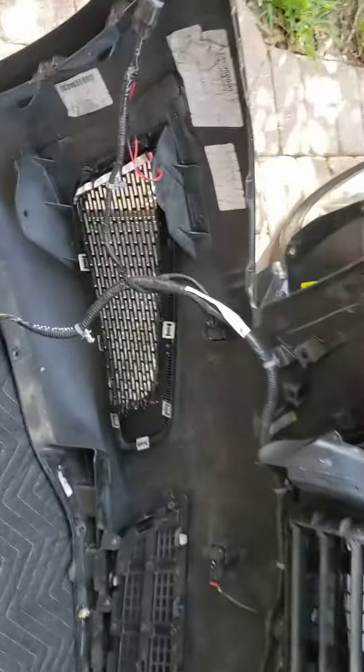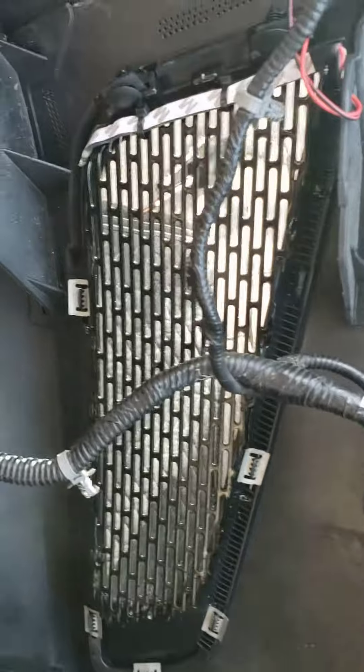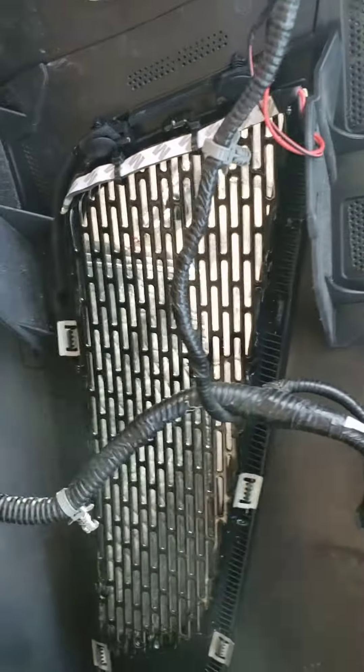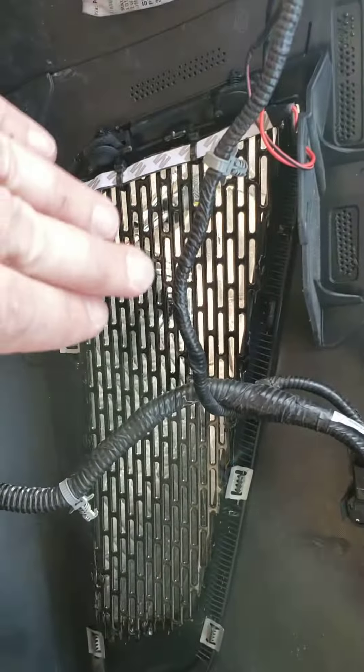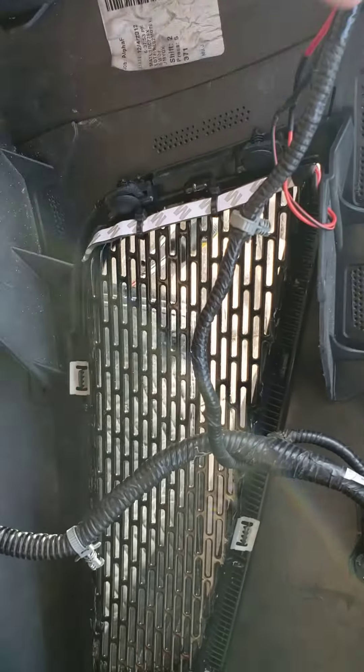What I did was I went to a website — I believe it's called customcargrills.com. They sell prefab, precut grill inserts, so you basically just cut out the plastic fog grill section that's in here and just glue on — whichever epoxy you want — obviously don't use Elmer's glue — to attach it to the plastic.